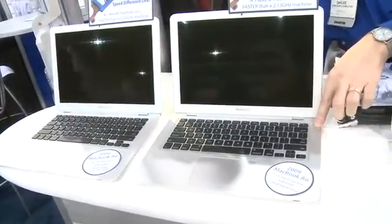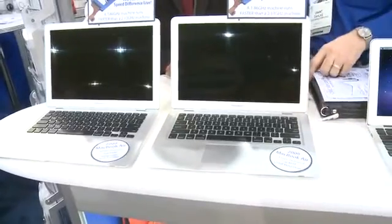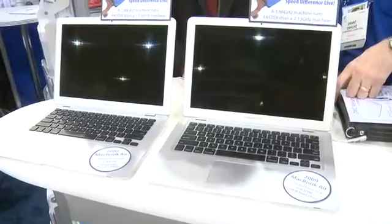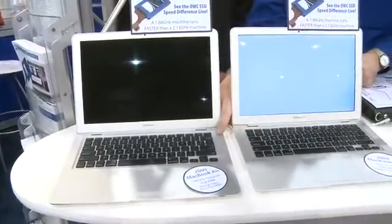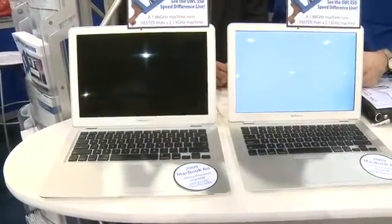That doesn't seem fair at all. That's the difference that an SSD makes, Sean. So we're going to start that up now and it's going to start to load the OS as well as the four apps within Creative Suite 5. That's enough of an advantage — now we'll start the slower machine technically, but it has our SSD in it.